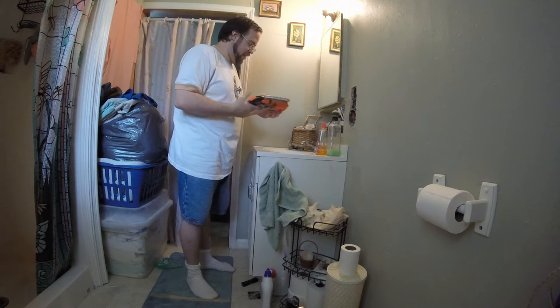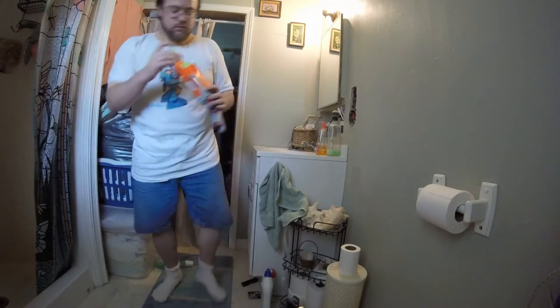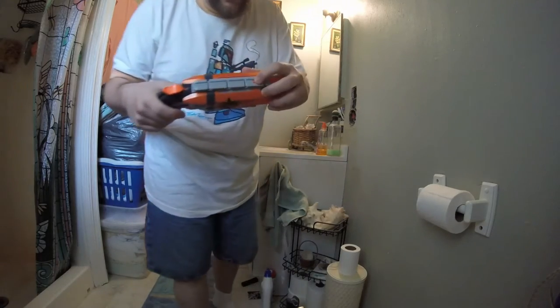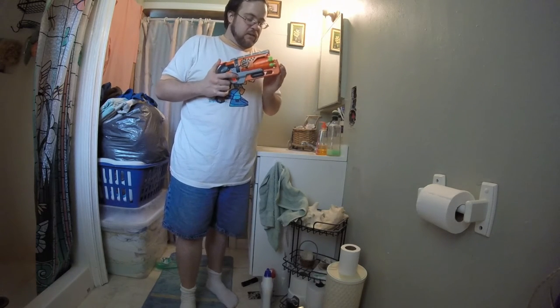Alright, so that's the Hammer Shot. I can put the darts in it. Sometimes they don't fire — oh, maybe because I'm holding the cylinder. Yeah, that was why. So don't hold the cylinder when you pull the hammer. And there's something up here — I guess you can modify these, like maybe add a scope? That's it — that's the Hammer Shot. Looks pretty fun and I kind of like it.